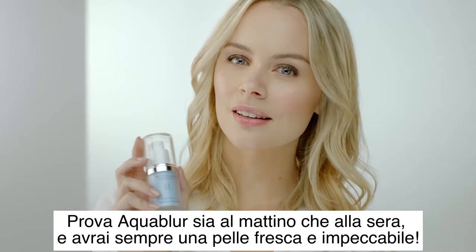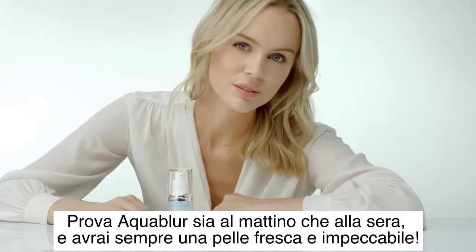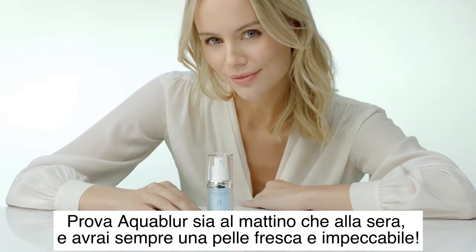Experience Aqua Blur both morning and night and you won't be able to take your eyes off of fresher, more flawless skin.